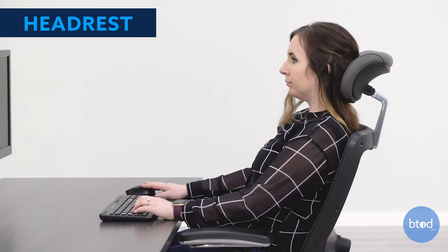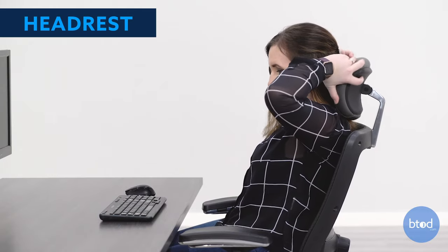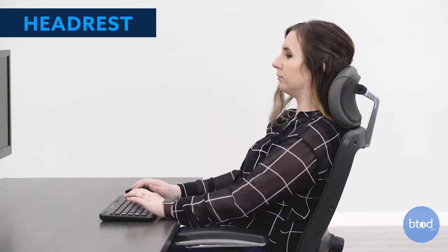For chairs with a headrest, they're made to properly support your neck. Adjust the headrest at the base of the back of your head. Your head should not feel like it's being pushed forward or downward.